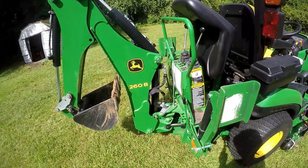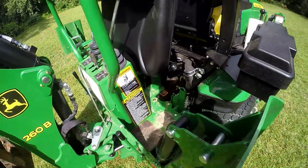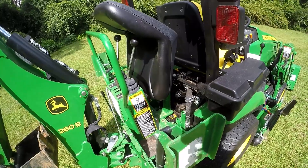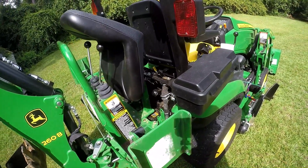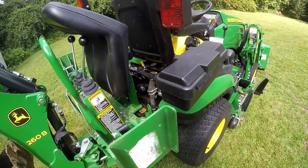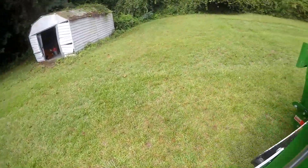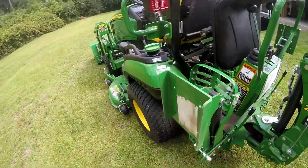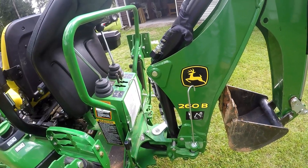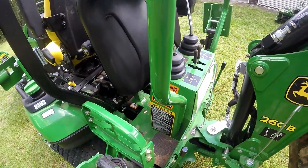I thought I'd do a quick video on the 260B backhoe removal process. This is aimed at people who don't own a John Deere and are interested in how the backhoe comes on and off. If you already own this setup, you know how to do this. It's also a little bit different than the regular 260 backhoe that this one replaced — the pin setup is a little bit different.